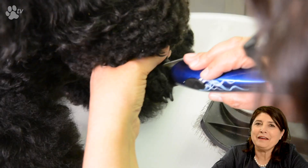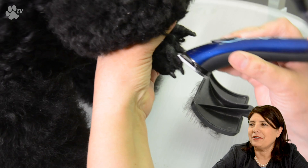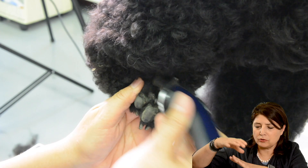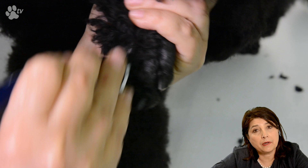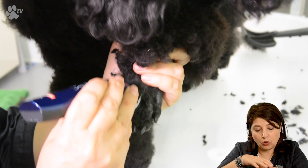Before we can bathe we have to do all the work with the clippers. Here I'm using the Heiniger Style midi clipper. It's very easy with this clipper because you can adjust the length and this is at the shortest length possible. Here you see me holding the two outer fingers, pushing them with not too much pressure, and then I can easily scoop out all the hair between the pads.